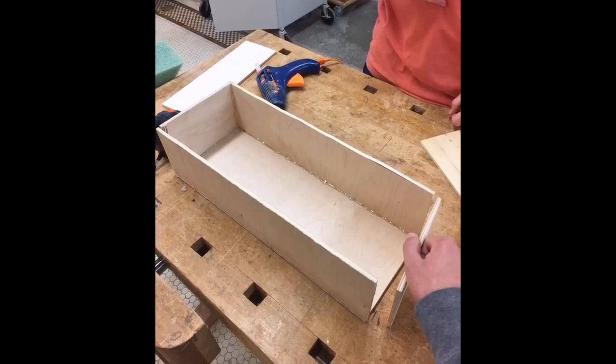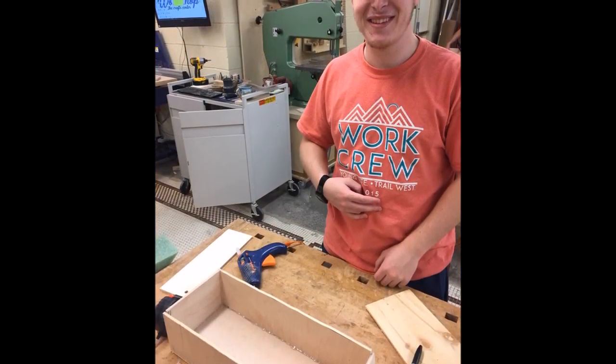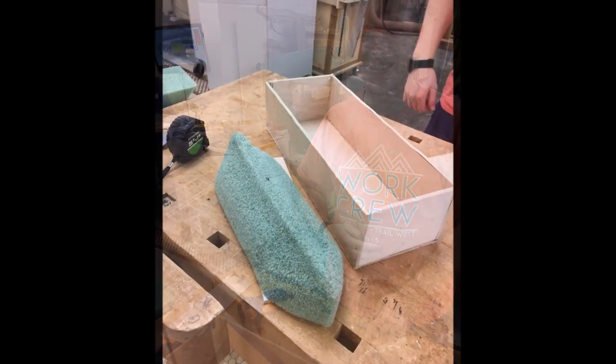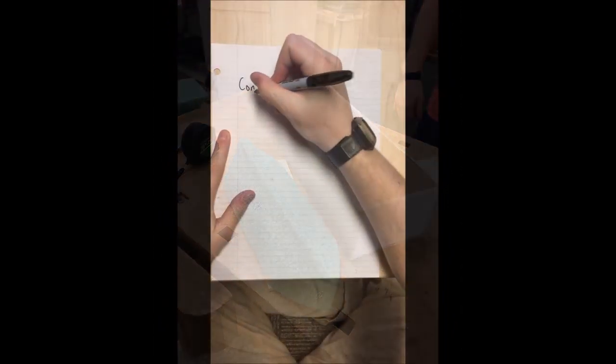We made the outer mold out of wood we found in the scrap box and cut it to appropriate dimensions, then glued it together with Super Duty Wood hot glue. We thought that after, we would be able to shape it with the power tools.